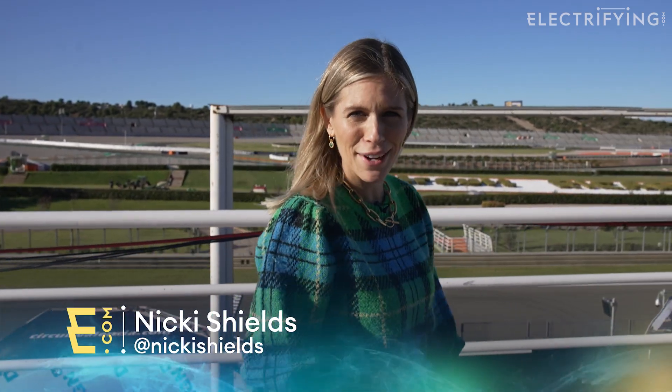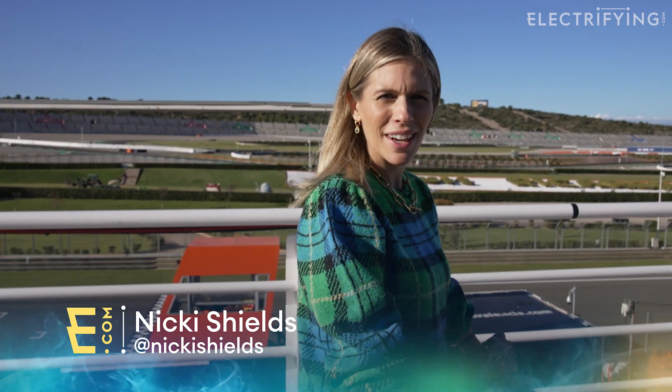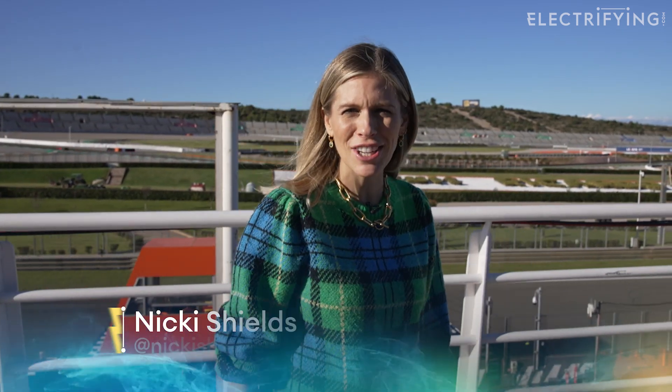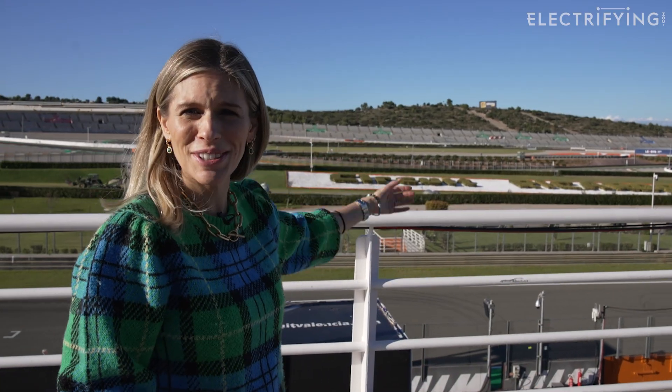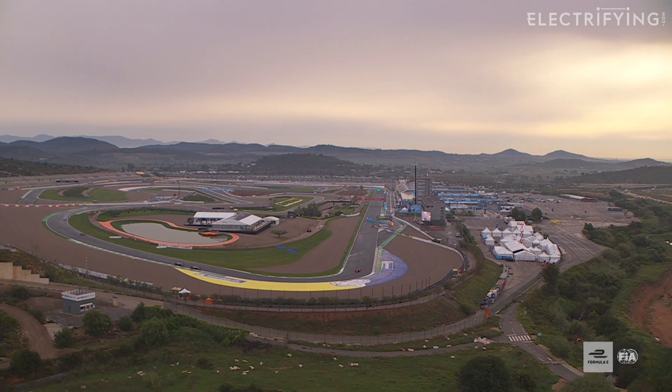Hello and welcome. Although actually what I should be saying is hola y bienvenido because we are mixing things up. We're not bringing you a car review today. We have swapped our normal location for this beautiful racetrack here in sunny Valencia. This week it is testing ahead of season eight of the ABB FIA Formula E World Championship, the electric street racing series that travels to some of the world's most iconic cities.